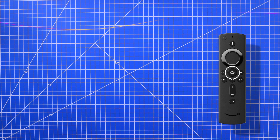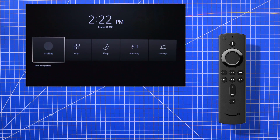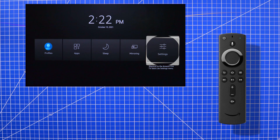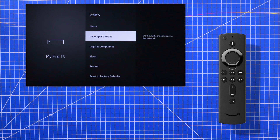For the second method, press and hold the home button until the quick menu pops up. Then scroll over and click on Settings. Next scroll down and select My Fire TV. And here toward the bottom you'll have the option to restart the Amazon Fire TV.